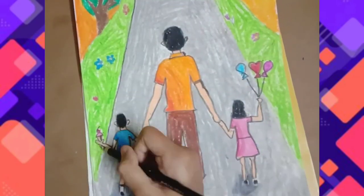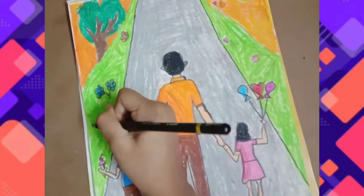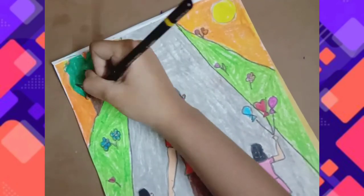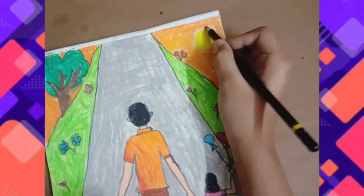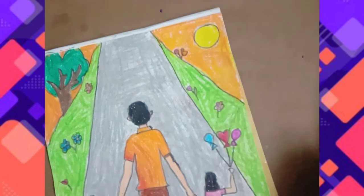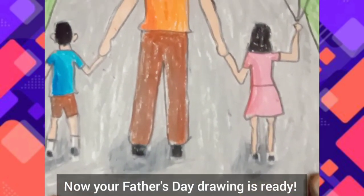Now take a medium charcoal pencil and start outlining the pencil lines. Now your Father's Day drawing is ready!